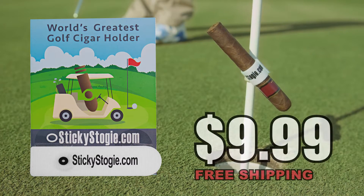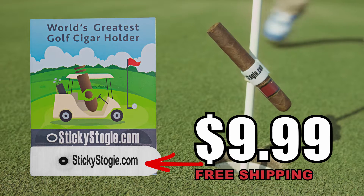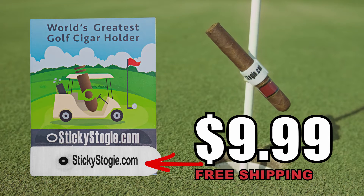Get yours now, just $9.99 at StickyStogie.com. Thank you.